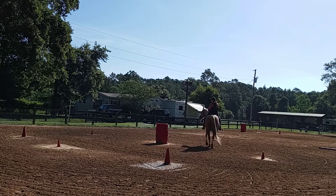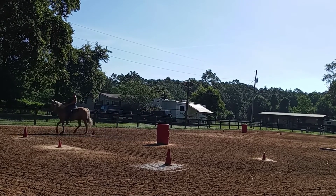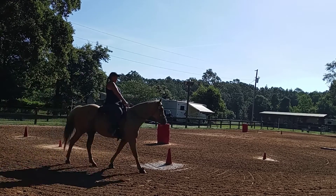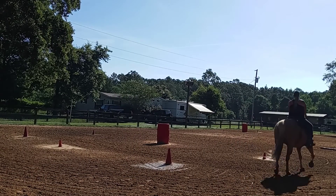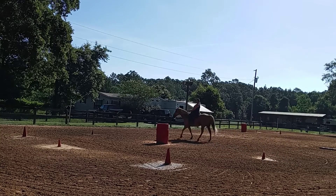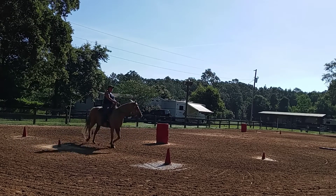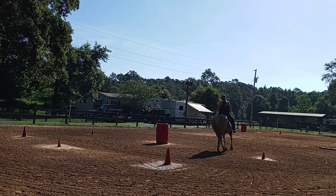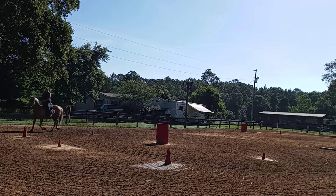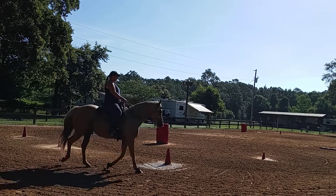We're going to have a nice circle, and I'm just going to sit-jog. The point of this exercise is collection. I'm going to have a little weight on my outside chair and a little contact on both legs. When I go in for my circle, I'm looking between her ears. Quarter turn of head — I want shoulder out, ribs out. I'm going to stay in a sit-jog because I want a little bit over-collected.